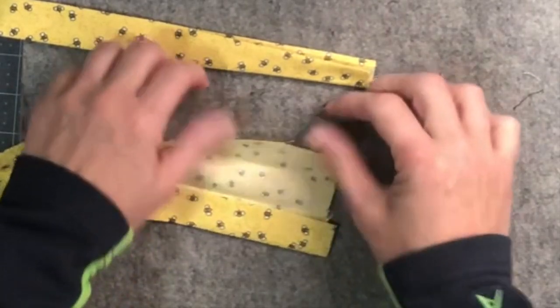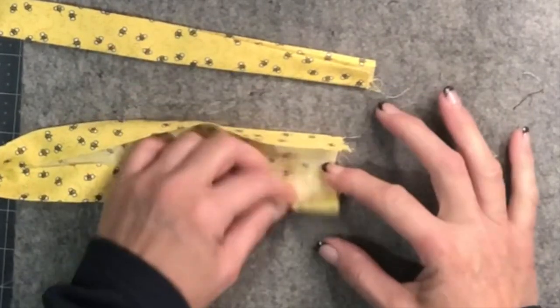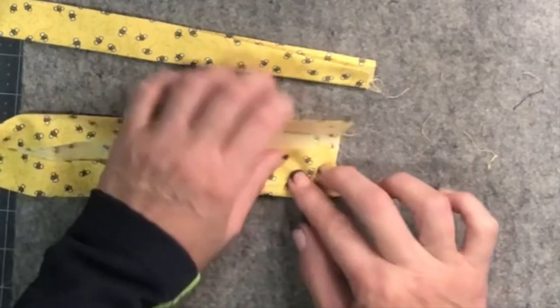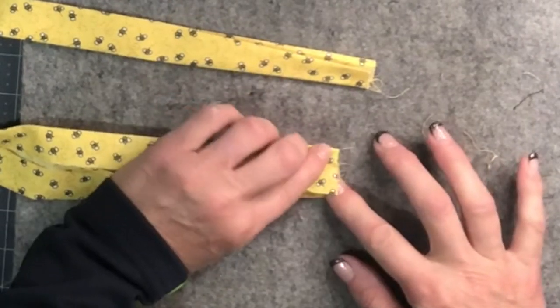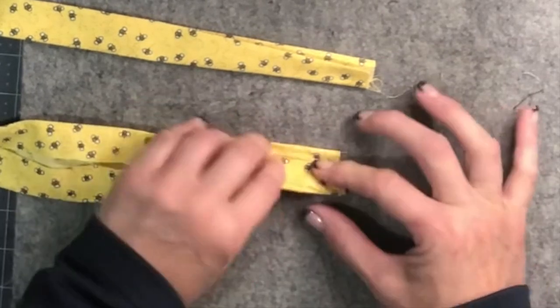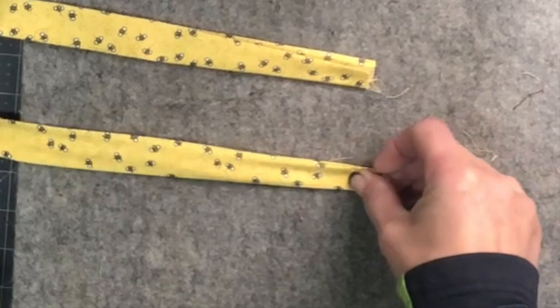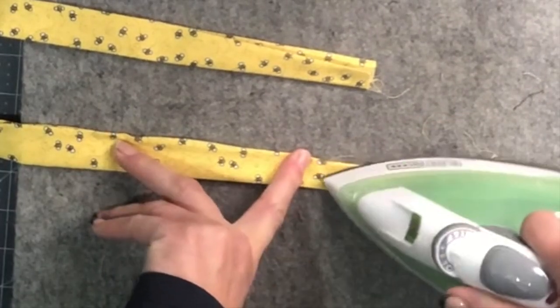Let's do the other side — open it up, fold this one in, then bring the other not quite all the way, fold it in half again, pull it straight, and give it a good press.